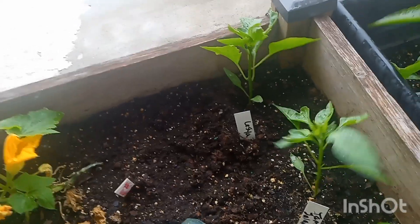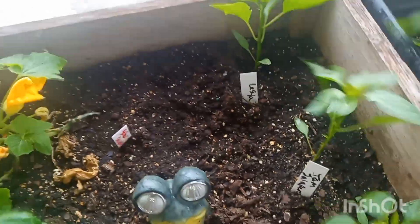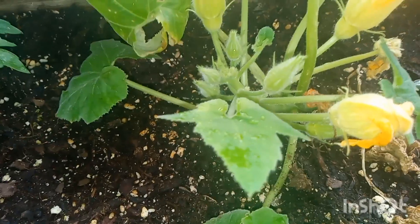The Gelber Englisher custard squash — if you look close, there are a lot of flowers, so I should be getting some fruit soon.